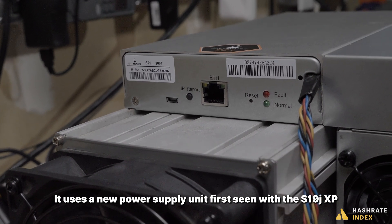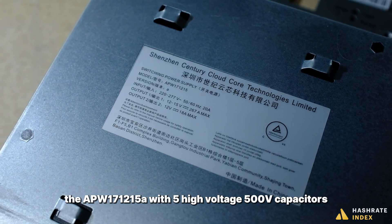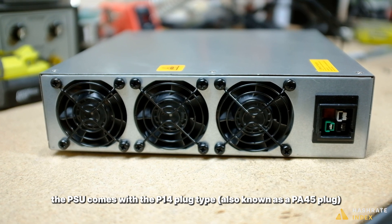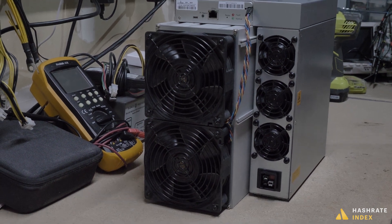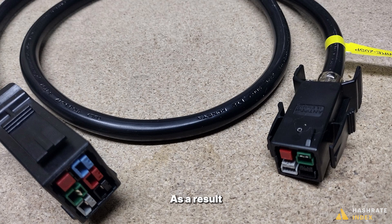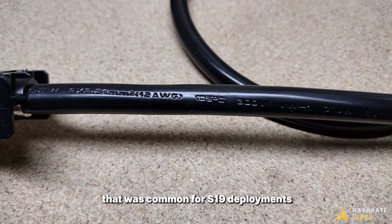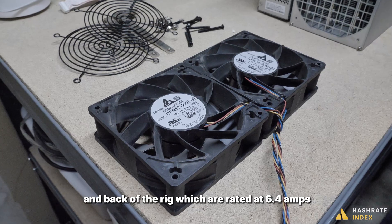It uses a new power supply unit first seen with the S19j XP, the APW 171215A, with five high voltage 500-volt capacitors which can accommodate 220 to 277 volts. Additionally, the PSU comes with the P14 plug type, also known as the PA45 plug, a different plug than used with most of the S19 series. The power cord end, officially named Antwire, uses a different standard called P13. As a result, miners will need a P13 cord and a specialized PDU, or a customized C20-P13 cord to use the C19 PDU common for S19 deployments.